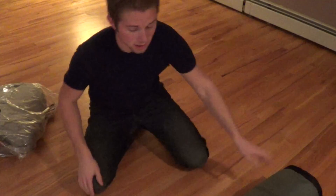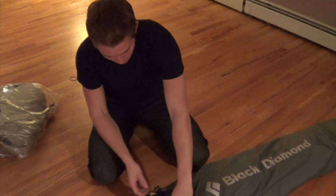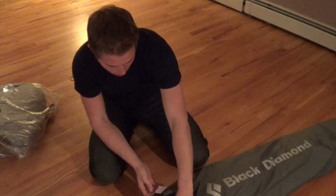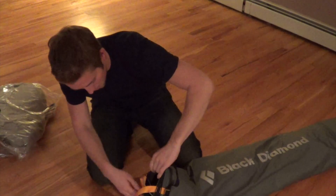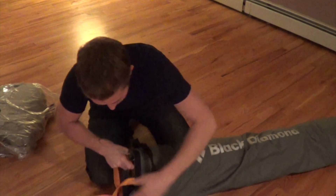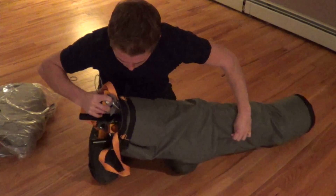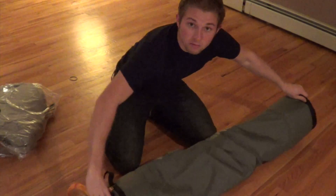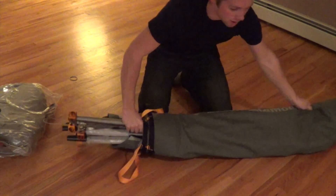I might as well show you what it looks like now that I've got the thing out. It's a Black Diamond cliff cabana, double portal edge, and it comes in this nice bag. And it still has foam on it.